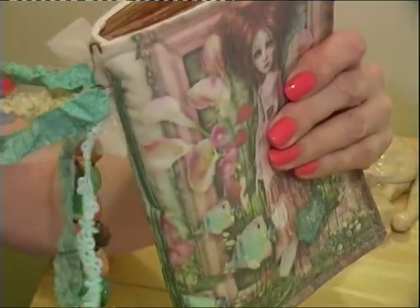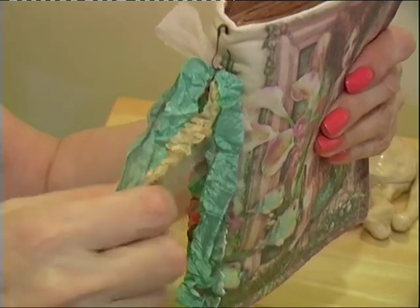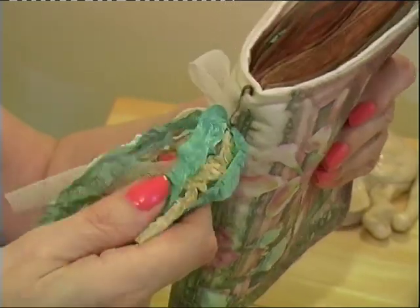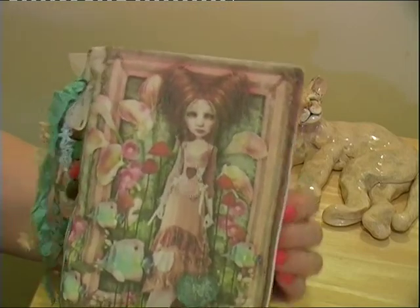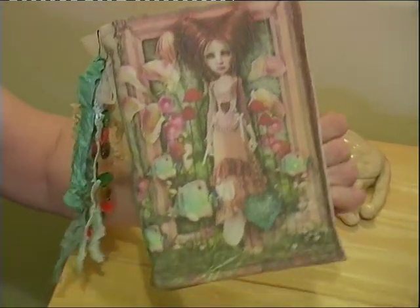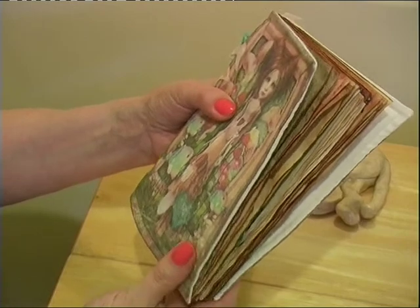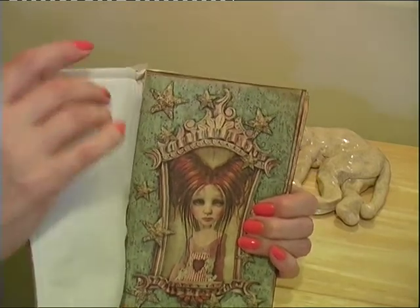There's a tassel along the side that I made with different colour greens and cream, brown beads, just to complement the colours in the image. It's not a very big journal — I didn't want a very thick one. It's about seven and a half by five, eight by five, something like that. And something on the inside cover.